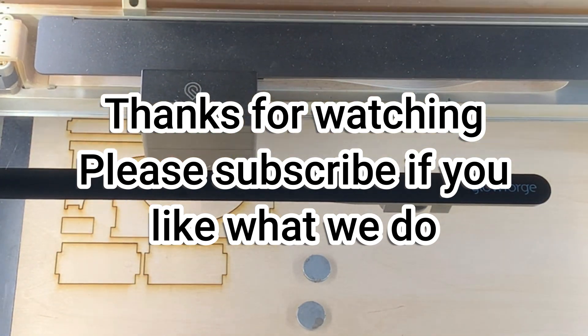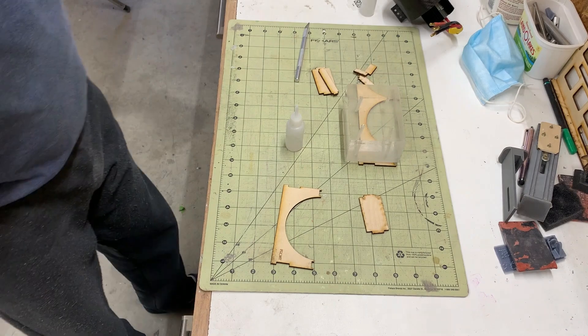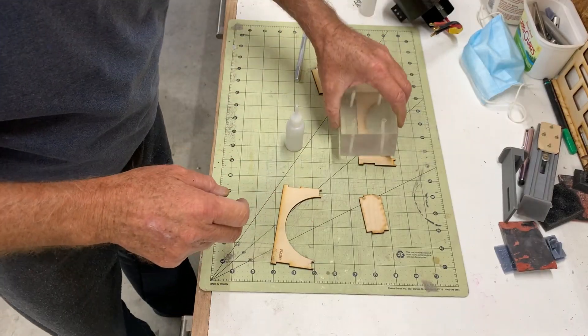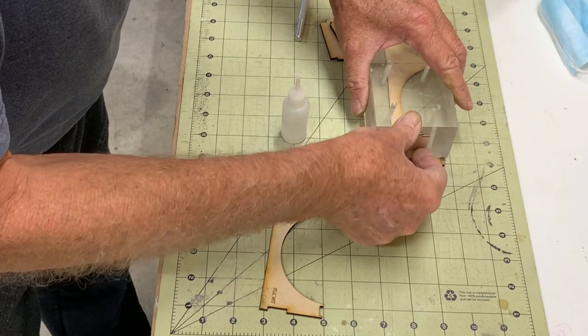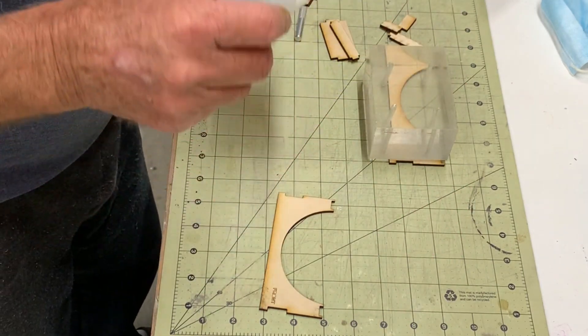Once the files were cut we could then proceed to build the jig. I have a chamfer here — it helps reduce catching onto it — so I'm just putting this one in here, getting it nice and straight, and we'll throw some CA on it.